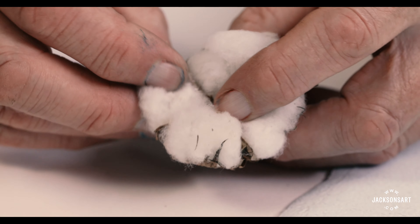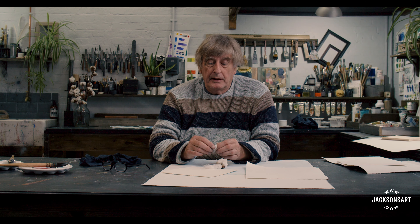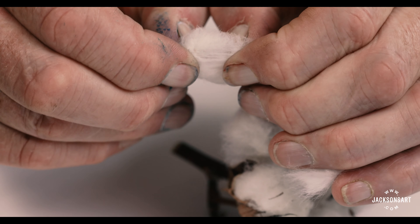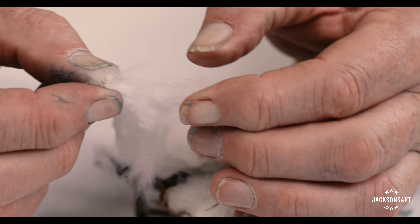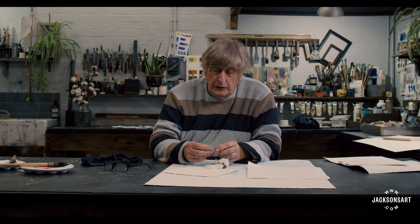The two fibres that we use to make Two Rivers watercolour paper are cotton and linen — natural fibres. Linen comes from the flax plant and it's a much, much stronger fibre than cotton. Cotton comes from the cotton boll — there it is. The cotton is ginned, that's to say it's combed off the seed, and as you get closer and closer to the seed the fibres become shorter and shorter and less strong, less suitable for making clothing but perfectly usable for making paper.